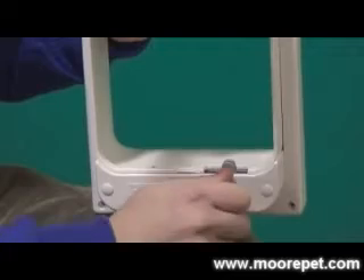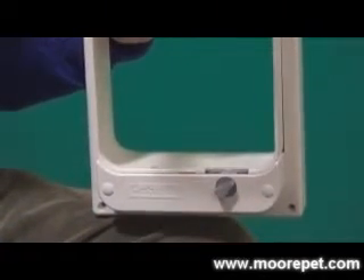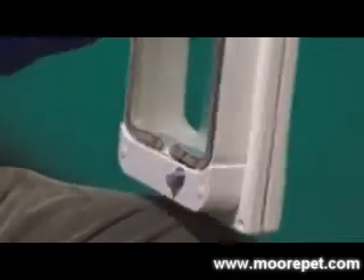A four-way locking device is installed with the door to control access of your pet, giving you the option to set it as in only, out only, locked, or access in both directions.